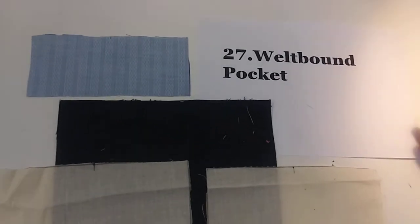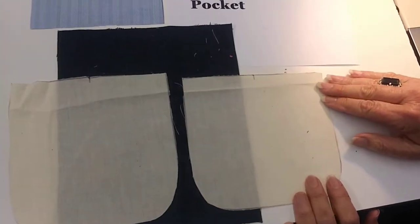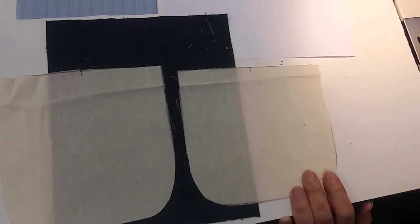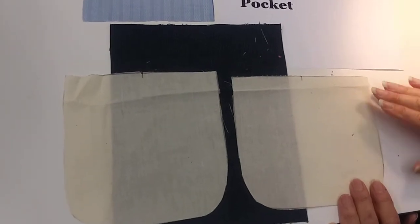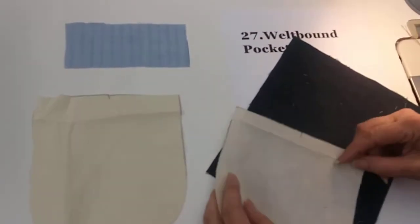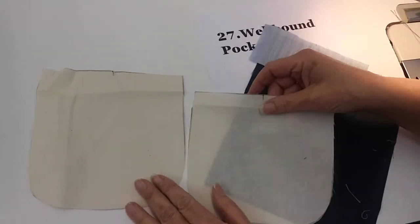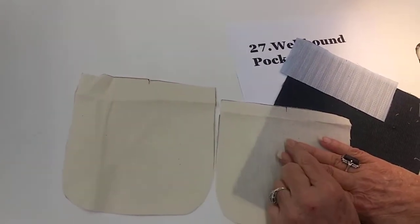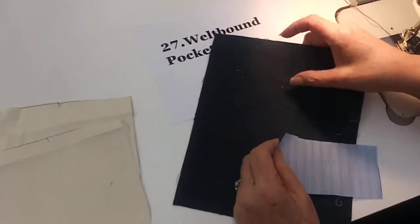This is a welt bound pocket, the type that usually goes on the breast of a suit coat or blazer — usually on the left side for men. We have the body, which would be like the jacket, then the welt, and then the pocket bag. One pocket bag is a half inch bigger than the other, which is very important.